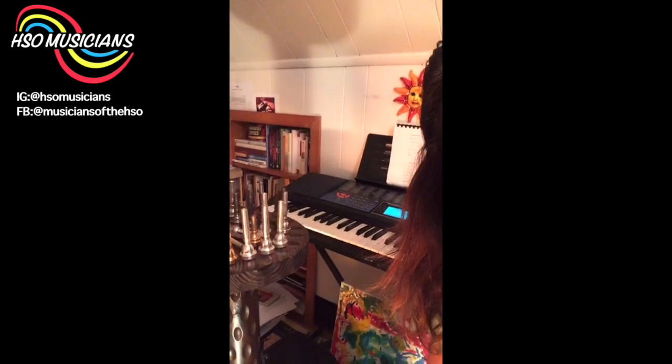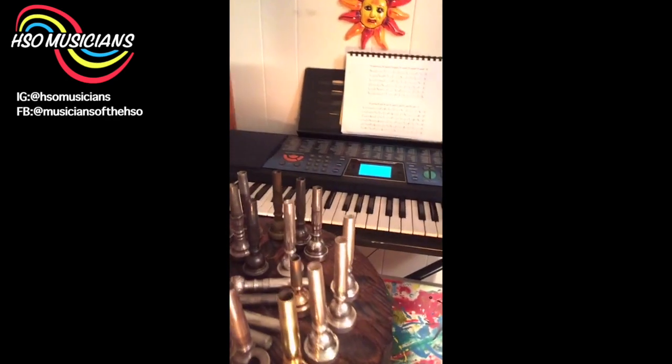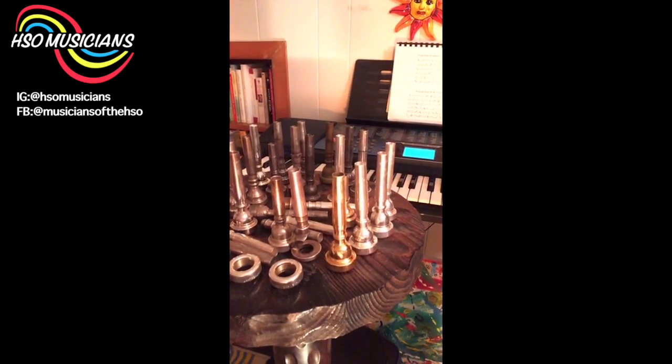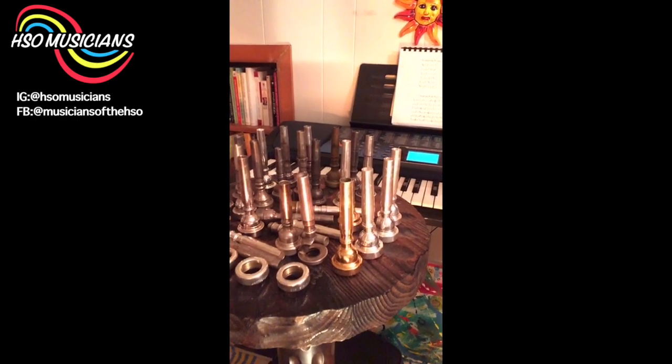Now I'm going to start talking about some of these mouthpieces. As you can see, I've got a lot of mouthpieces here, and some of them are going to get played so that you can hear the different sound qualities on all of them.